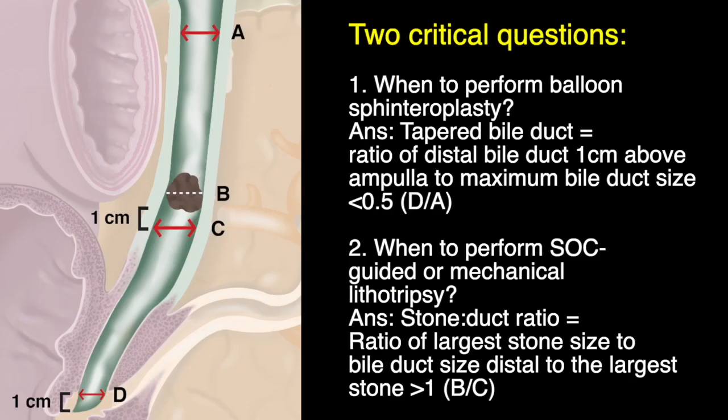A balloon sphincteroplasty must be performed when a tapered bile duct is seen, which is defined as the size of the distal bile duct one centimetre above the ampullary orifice being less than 50% the size of the extrahepatic bile duct in its largest dimension. Lithotripsy may be needed based on the stone-duct ratio, whereby the size of the largest stone exceeds the size of the bile duct distal to the stone.